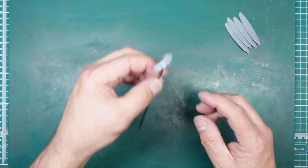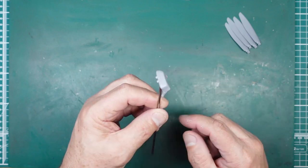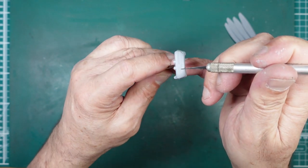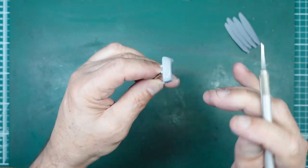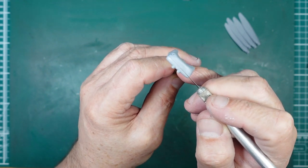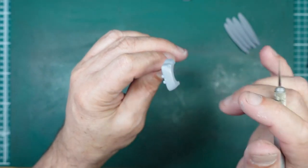Another one is this header tank from the engine — it's two parts. You can see the mould seam over here, and this is the joint where the two parts are joined together. In this situation we've also got a step that we need to sand out after we've filled it.